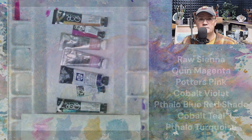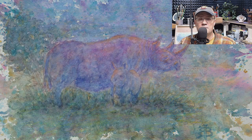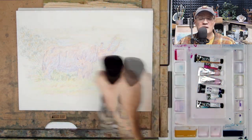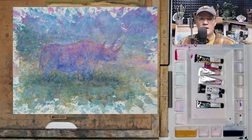Here is my color palette, and I pre-mixed those colors together in various degrees. This would be the first video where I'm utilizing granulating colors in the initial wash. Normally I don't do that, but I was very happy with the way things turned out. So let's get going.